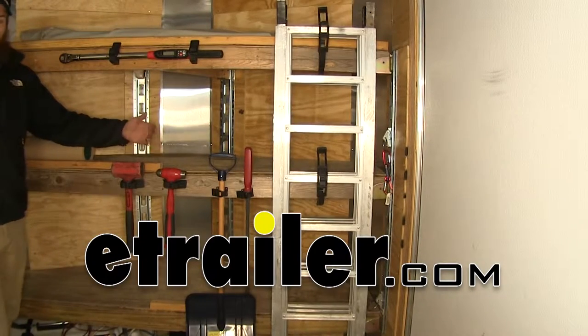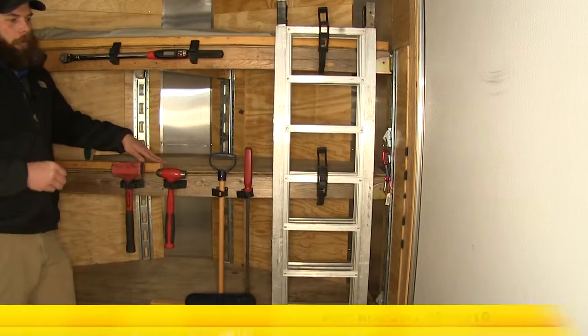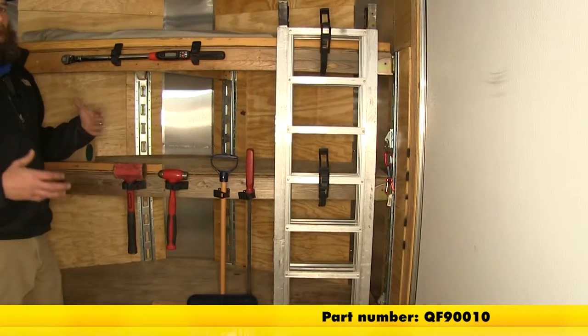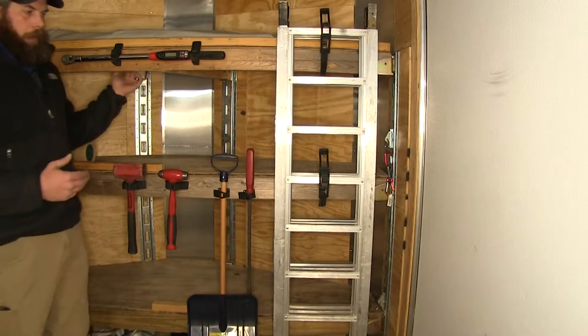Today we're going to be taking a look at the Quick Fist Clamp Kit. This is part number QF90010, it's a really nice kit for your cargo control and organization.